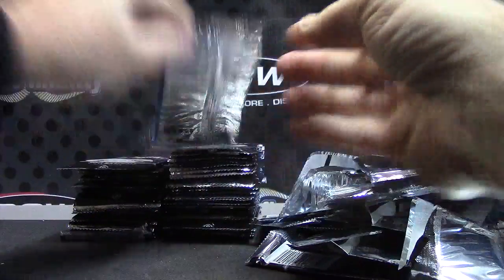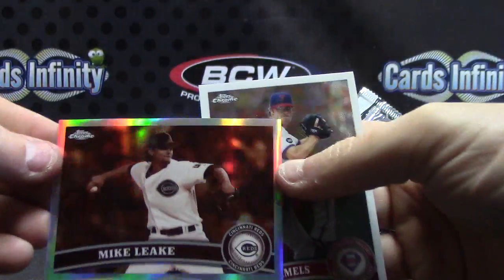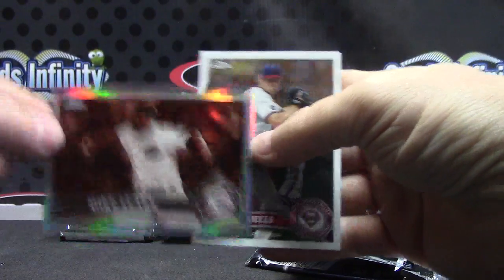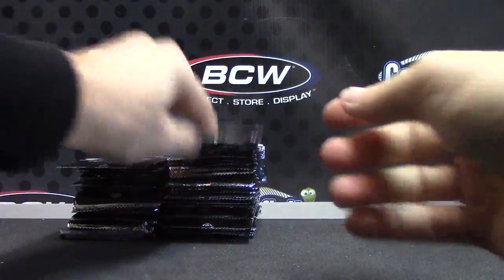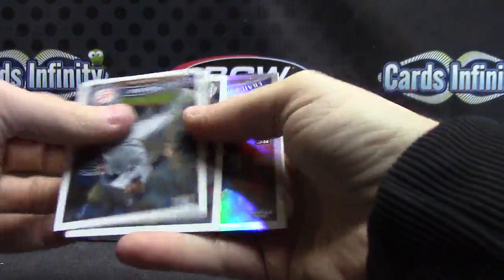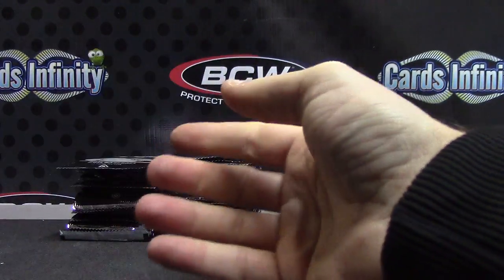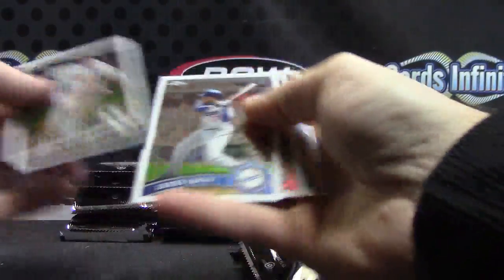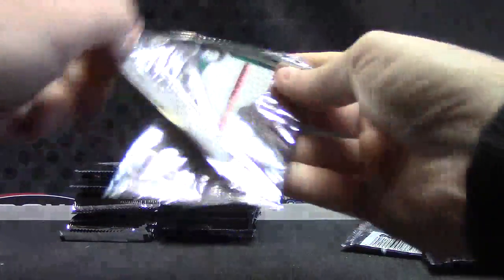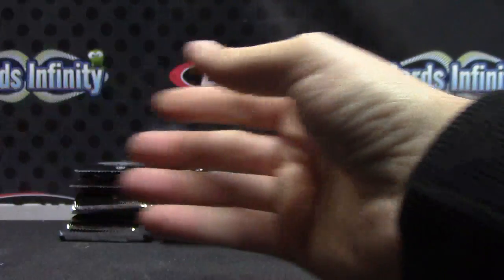Tim Lincecum. Sepia Mike Leake — there we go, Mike Leake, that one's numbered to 99. Upside down refractor Craig Kimbrel — I remember this, a lot of Atlanta Braves, numbered to 499. Refractor. No matter which way I go they're upside down. Mark Trumbo refractor. Atomic — Alex Cobb, those are numbered to 225. Derek Jeter, upside down.